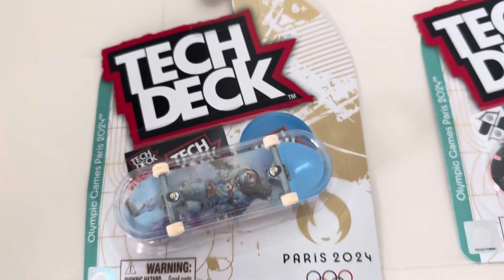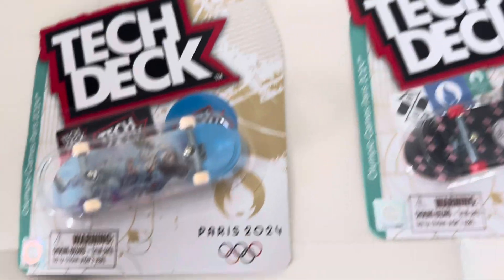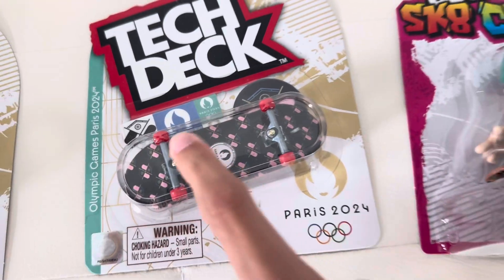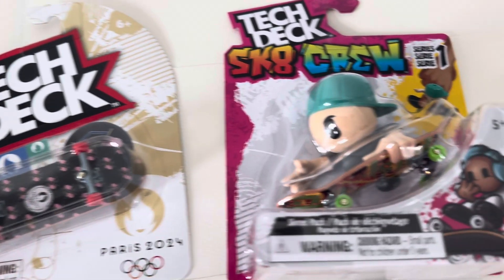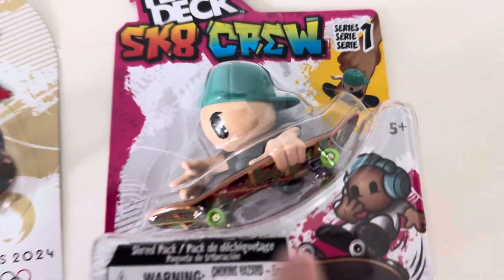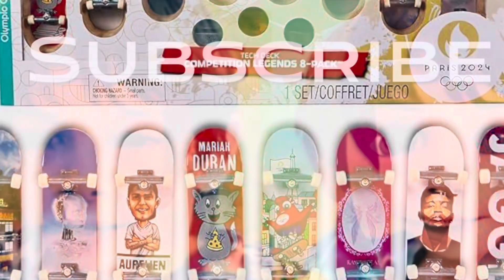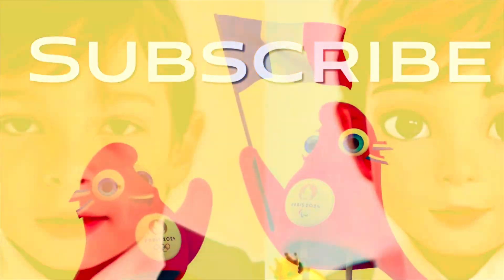This is Tech Deck Ultra Rare. This is the Olympic Games officially licensed — the one that is going to be used in the skateboard competition. And this is a figure add-on that you can add to any skate. That's probably what I want. I'll get it today.